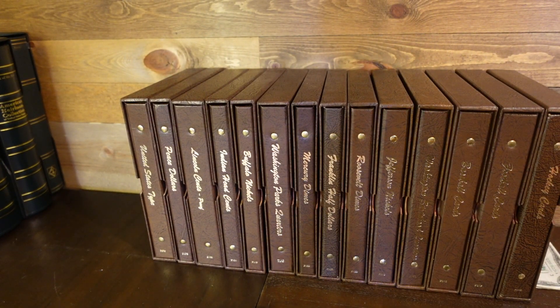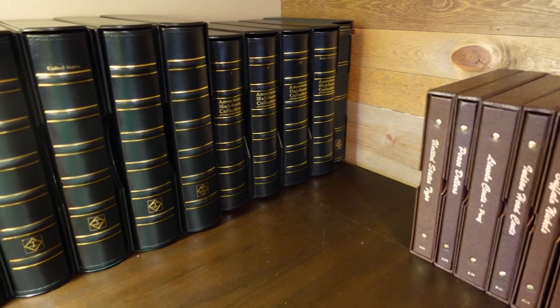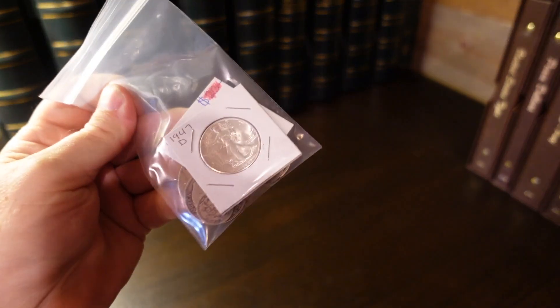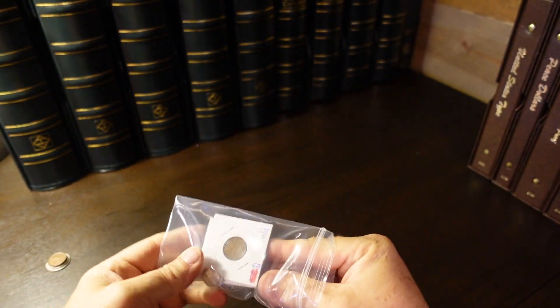I went to my LCS today, and I'm fortunate to have a nice one nearby, just a couple of miles from the house, with some very nice people running it. I was able to pick up some constitutional silver primarily. There's a nice bag here — we'll take a look at what I got. There is one Lincoln cent in here for a reason.